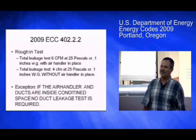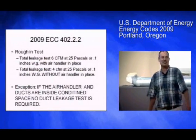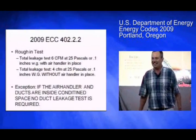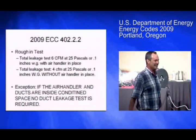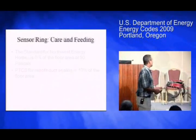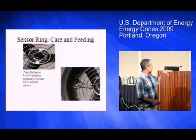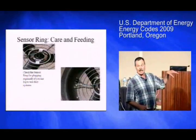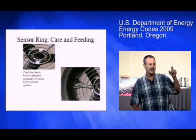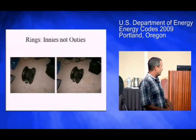One of my secret hopes from this code is that people find duct testing so disgusting, discouraging, and laborious that they start putting their ducts inside so they don't have to do it — it's really a much better answer. Sensor ring care and feeding: this is what's at the center of the duct blaster. It can get damaged. Some people use chemical fog and it actually plugs the sensor rings, and sometimes the hoses can too.